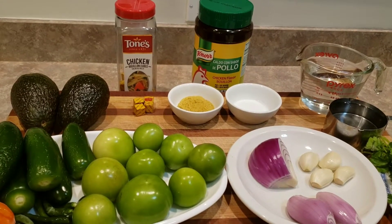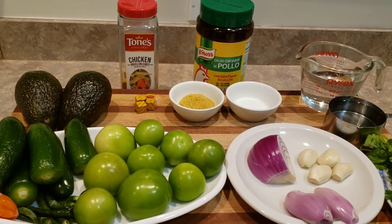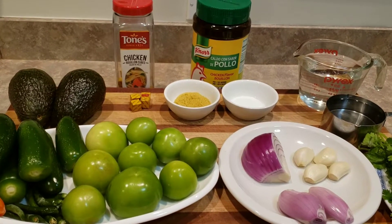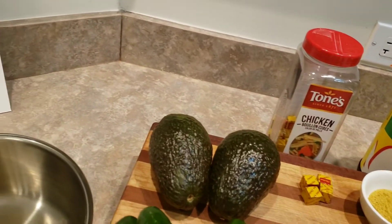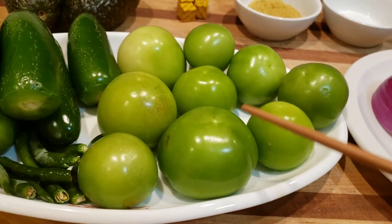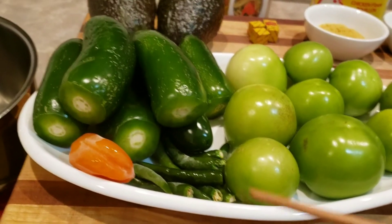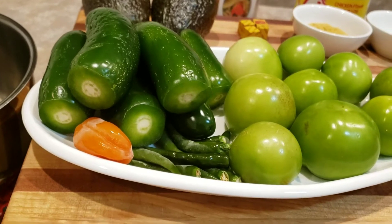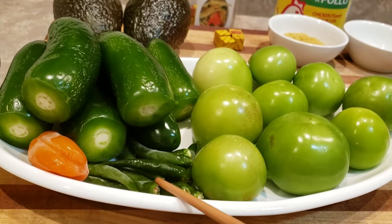Hello! This is Homemade Express Hacks. Today we are going to make green salsa with avocados. Here I have two avocados, six jalapeños, one pound of green tomatoes — tomatillo, Mexican green tomatoes. And my secret: one habanero previously frozen, and 10 green Thai peppers previously frozen.